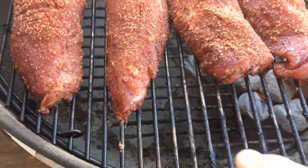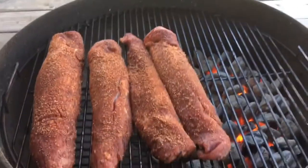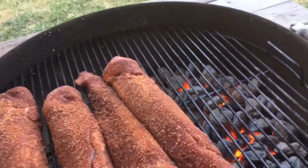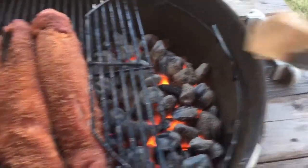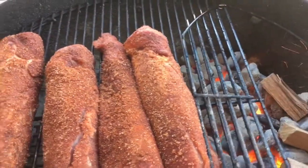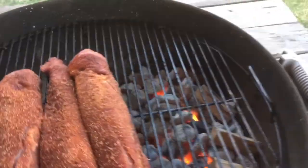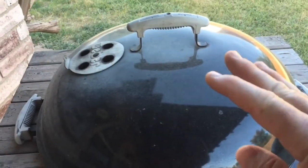We'll probably have to take the ones closest to the heat off first. I've got my bottom vent pinched down to about a quarter of the way open. I've got a few chunks of hickory wood I'm going to throw in — bam, just like that. Close the grate, put the lid on, and let this rock and roll. My top vent is positioned opposite the fire so the smoke and heat has to travel over the meat to get out.